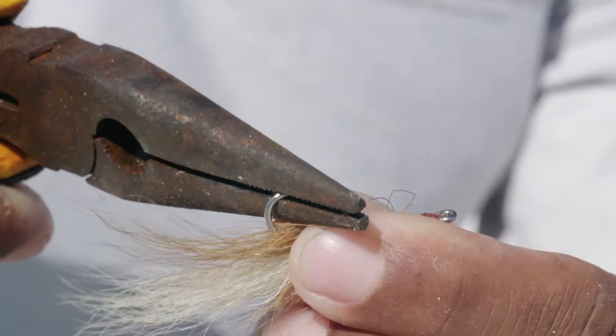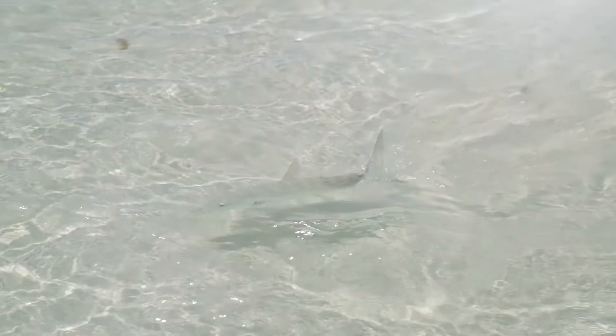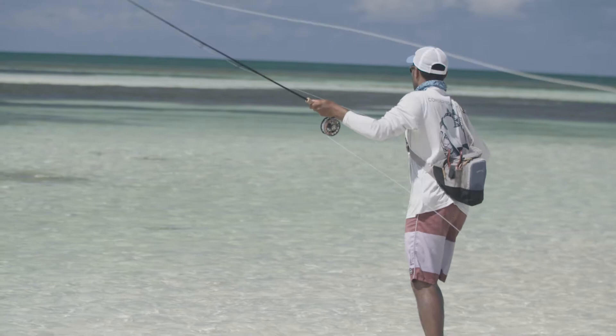It's very important to crimp your barbs on your hooks prior to going out — that minimizes handling time once you have a bonefish next to the boat. We also recommend you don't use anything less than 12-pound test tippet. This allows you to put pressure on the fish and get that fish in as fast as possible.